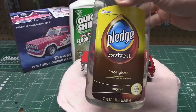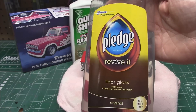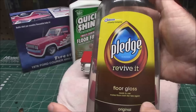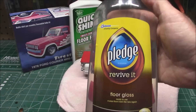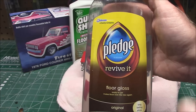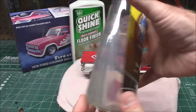As a lot of us know, the product Pledge Revive It or Future Floor Polish that I love to use — that I've been using for years and years — is said by some to be completely discontinued. Some say there's an industrial version available, some say you can still buy it but only in a gallon bottle. Some claim to have gotten emails from SC Johnson, and some claim that email is not correct or that the employee is mistaken.